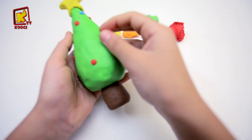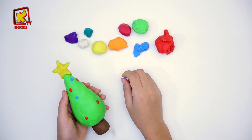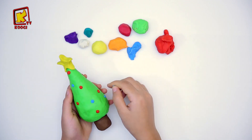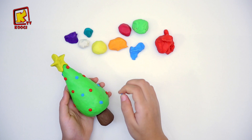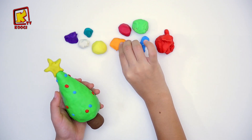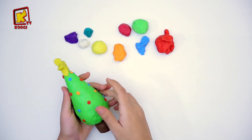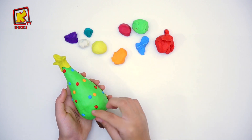Après ça, la couleur bleu ciel aussi. Et on va continuer à décorer le sapin avec des différentes couleurs.